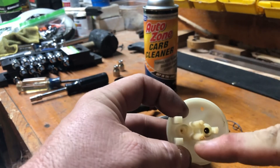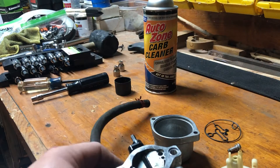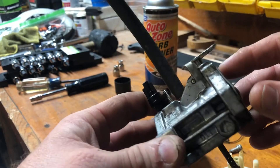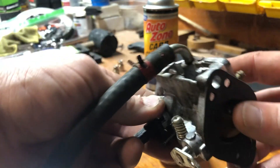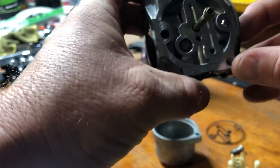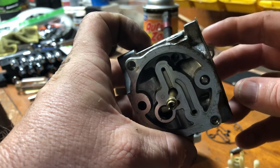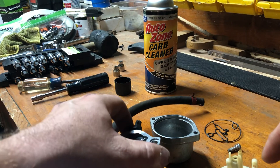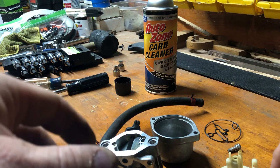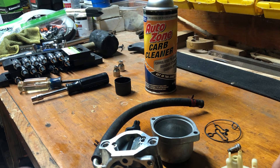There's another hole or venturi here that you'll spray on both sides. When doing this carb cleaning, I make it a point to clean even the outside of the carburetor. It's important to look over this entire thing because there are holes all over the place — venturis. It's especially the smaller venturi holes you need to focus on because those are the ones that get clogged the easiest. I'm going to do a little pre-cleaning on this just so part two isn't so long and we can get it back together and running. Stay tuned — be looking for part two.